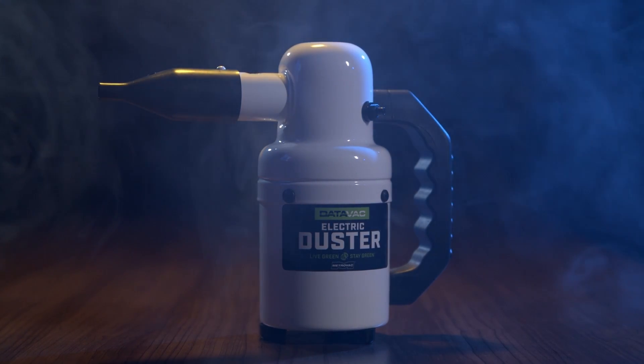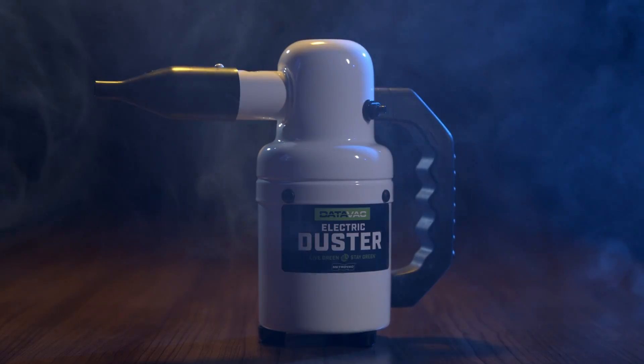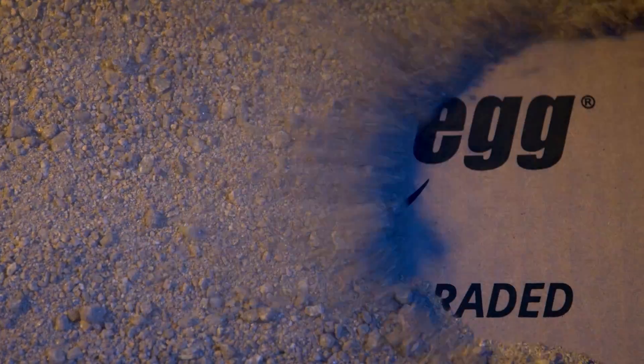If you're tired of replacing cans of compressed air, why not switch to a greener, more reliable solution? Pick up yours at Newegg today.